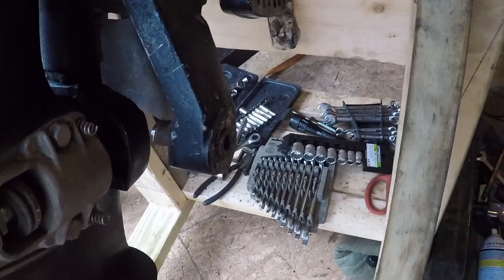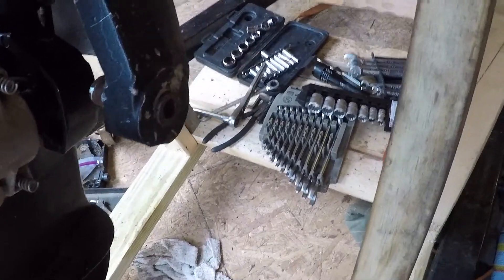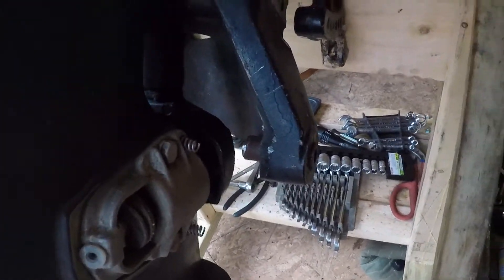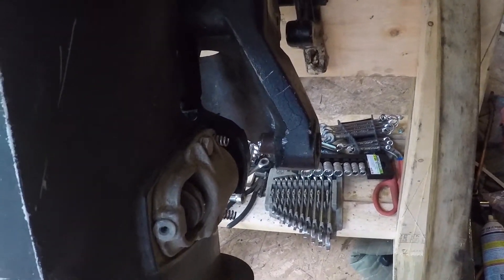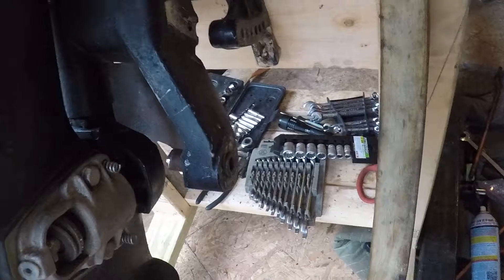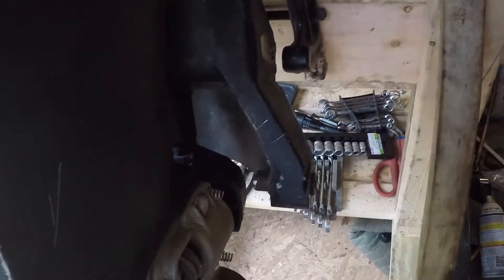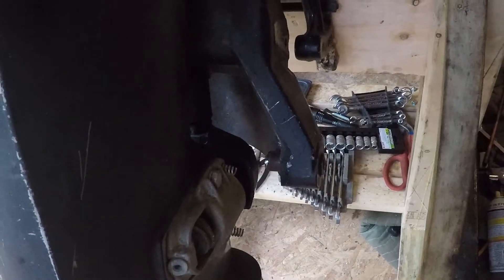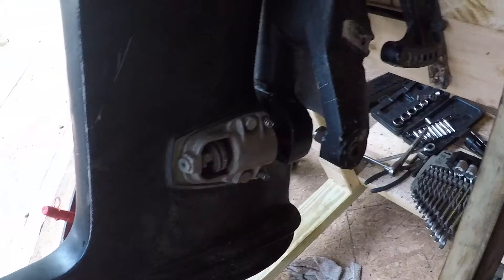I probably should have done that, but I wasn't really thinking correctly and I knew I had the other housing, so I just figured I'd do that and make it fast and get it out of there. I have another pin, and if I absolutely had to I could probably get that out — maybe at some point I might — but it really needs to be painted pretty badly.